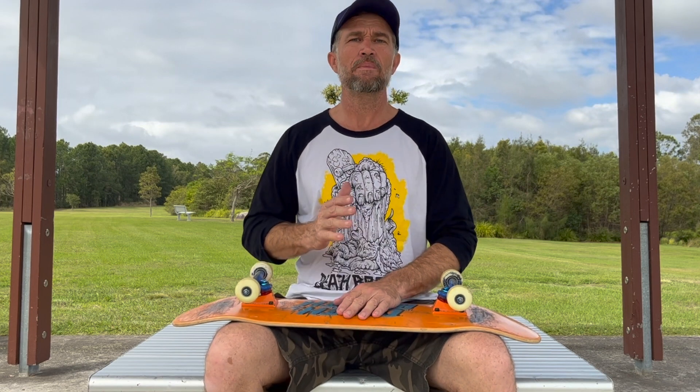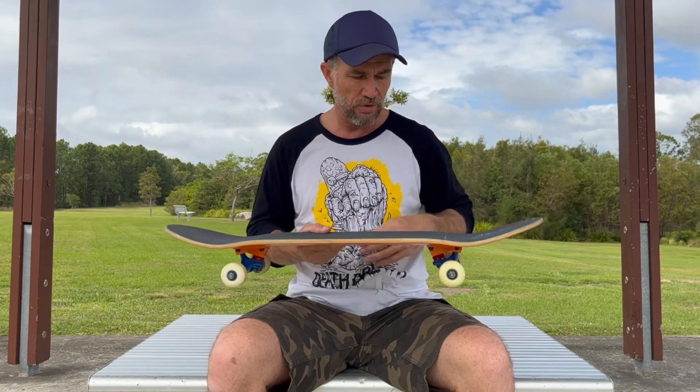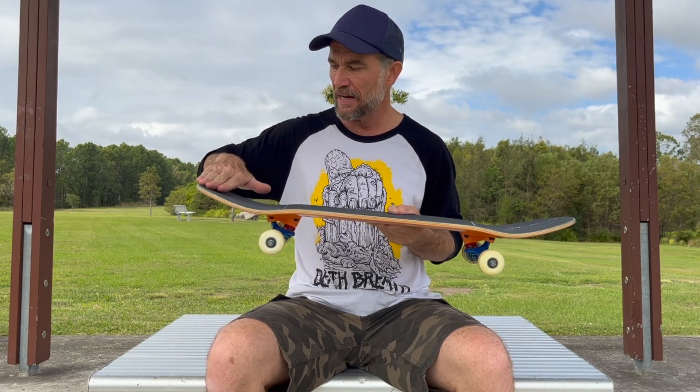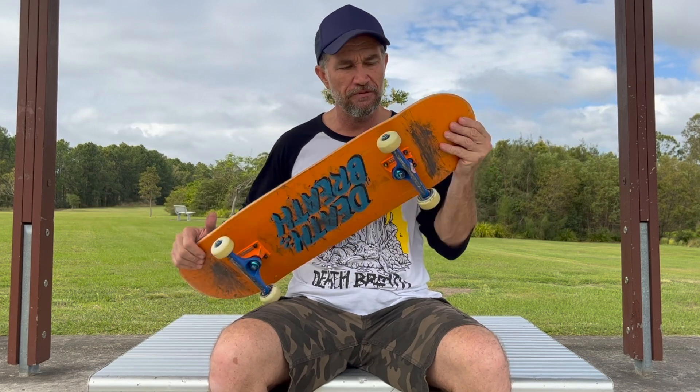The main secret to ollieing a fun box is all about your upper body weight distribution. The foot positioning for this trick is quite simple — you roll up to the bank in your regular stance, whether that be regular or goofy. You want to have your feet in your standard ollie position, which usually means your front foot just behind the front deck bolts and your back foot centered over the tail in the ollie position.